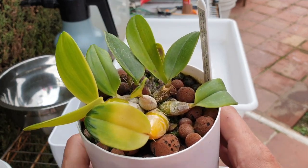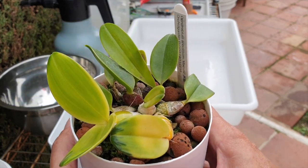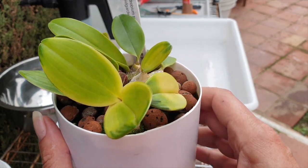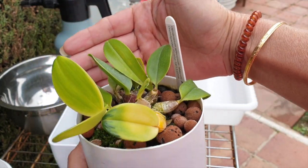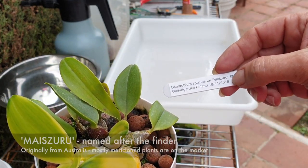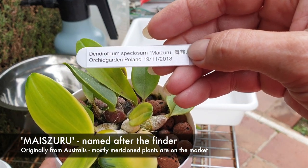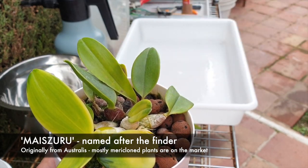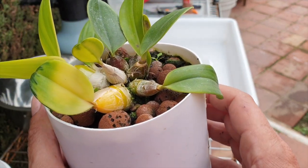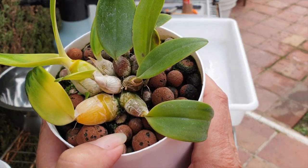Thank you for being here — today you're going to watch me repot the most expensive orchid in my collection. Size isn't everything, she was pricey. This is my Dendrobium speciosum, my Tsuru, and then some of the Chinese or Mandarin behind it from Orchid Garden in Poland — very pricey, very gated, never bloomed for me, but I grow it for the foliage and how cute the little growths are when they come out.